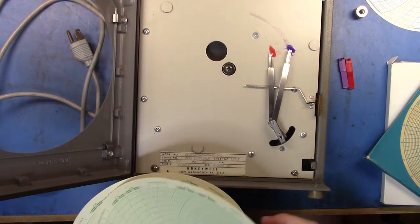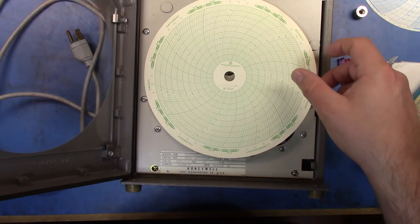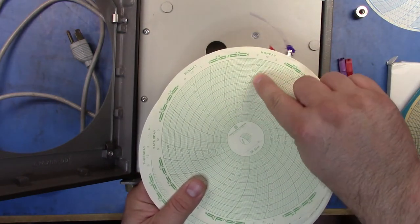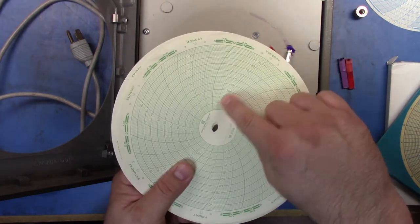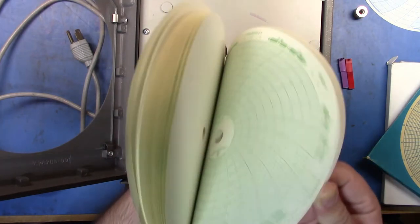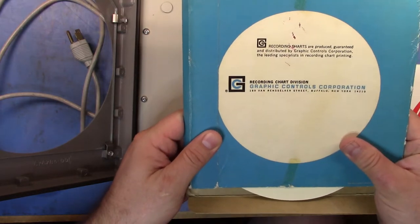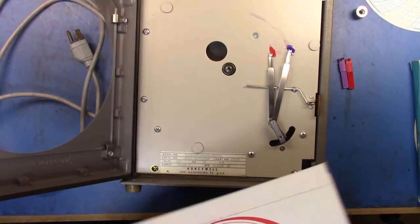Here we can see some chart paper going up for a full week, from 0 to 100%. Around the sides you can see Friday, Saturday, Sunday, Monday, with little gradations from 0 to 100%. Whatever range you're putting into it, it'll measure and as the chart turns around the pen goes through. I've got probably a lifetime supply of this stuff — recording charts from the Recording Charts Division of Graphics Control Corporation in New York.